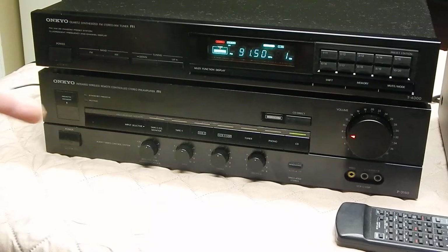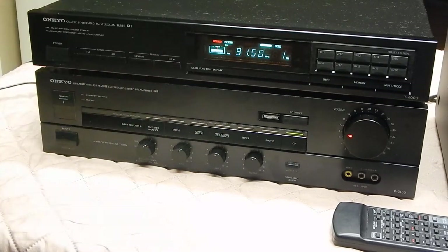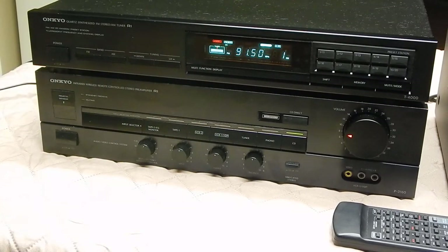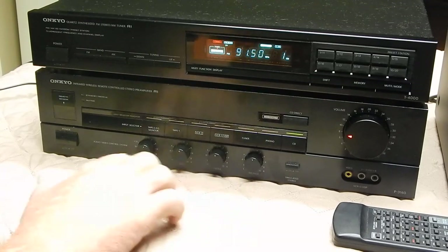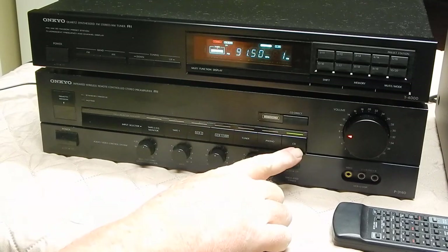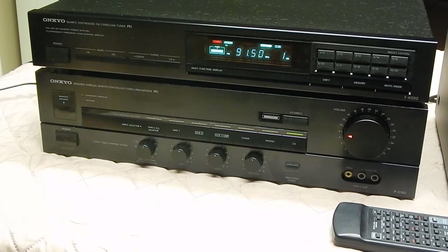It's running through the CD input through my phone. This camera should be able to pick up the tone differences and whatnot. Everything right now is set to flat. Running through the CD input through my phone. And those little Bose 201s back there are just for demonstration.